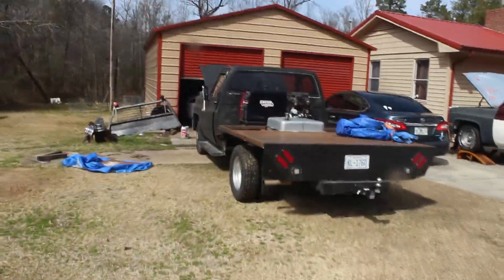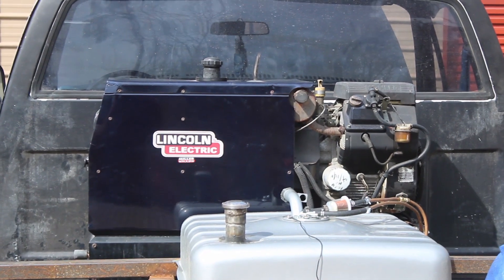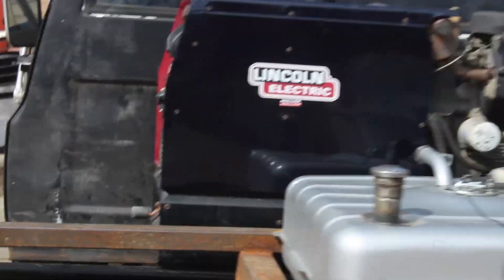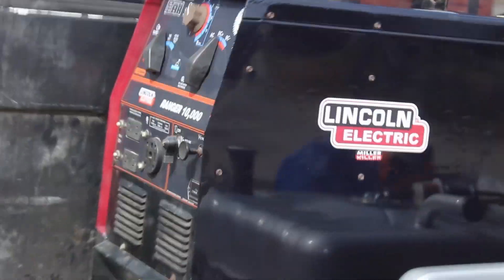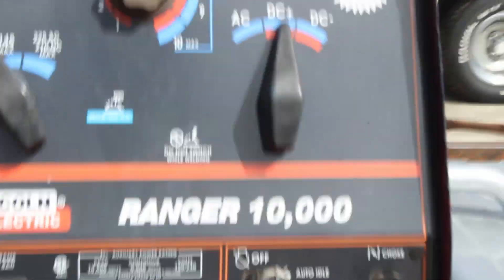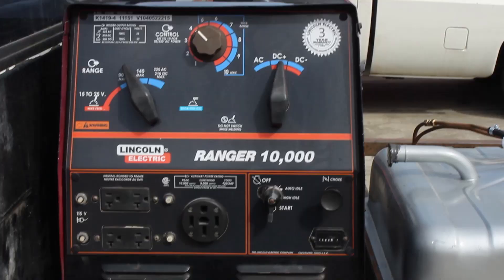Now guys, what you've all been waiting for — you've seen the clickbait — the generator welder on the back of the truck. Let's see if we can't see it. On a scale of one to ten, what do you guys think? Besides the gas tank, because that's going to be there regardless unless I move it in the future. I kept the red on the inside to give it that awesome Lincoln look. This is what the faceplate looks like on this Lincoln Ranger 10,000.